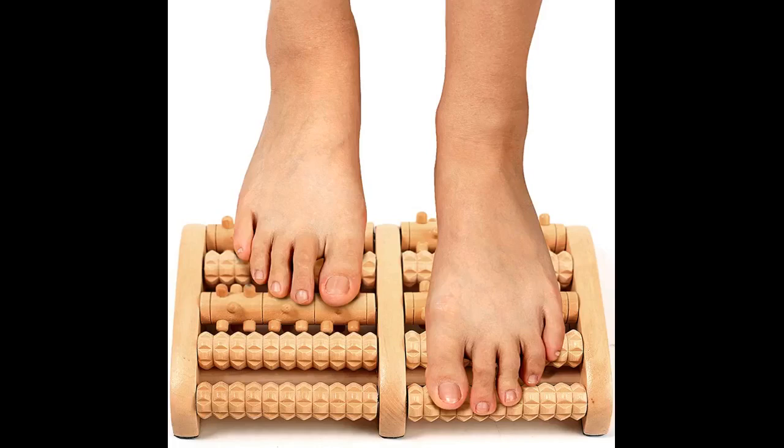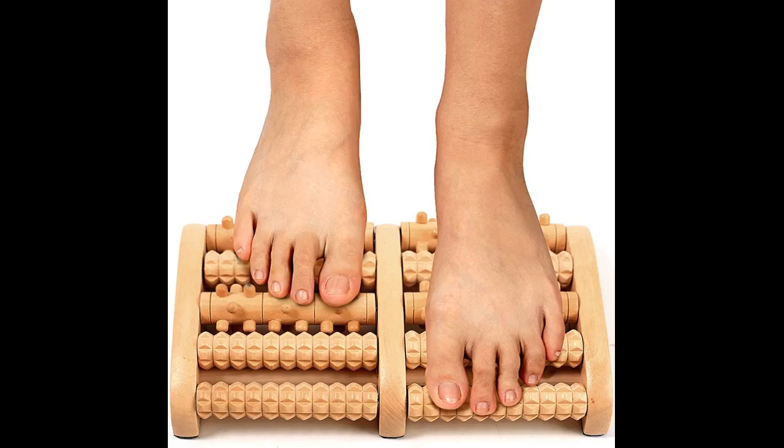I bought this item in conjunction with the Theraflow dual foot roller — the single roller for each foot — in an attempt to relieve the extreme foot pain I was experiencing from my new job. My new workplace has old wooden floors and I walked the entire time in there. Even with proper cushion footwear, my feet would hurt while I worked and after I came home.